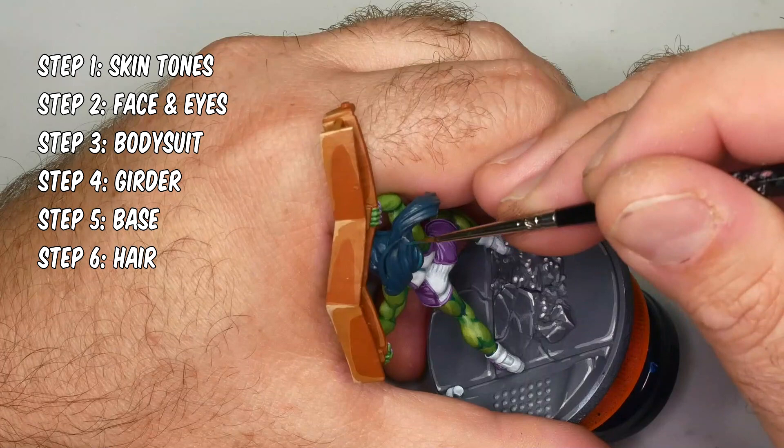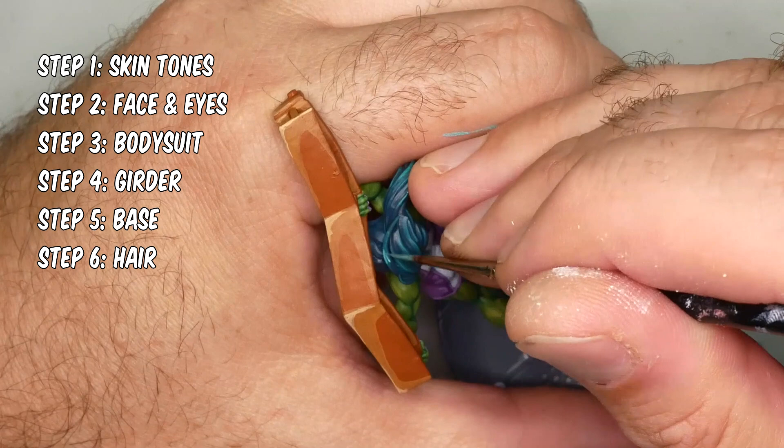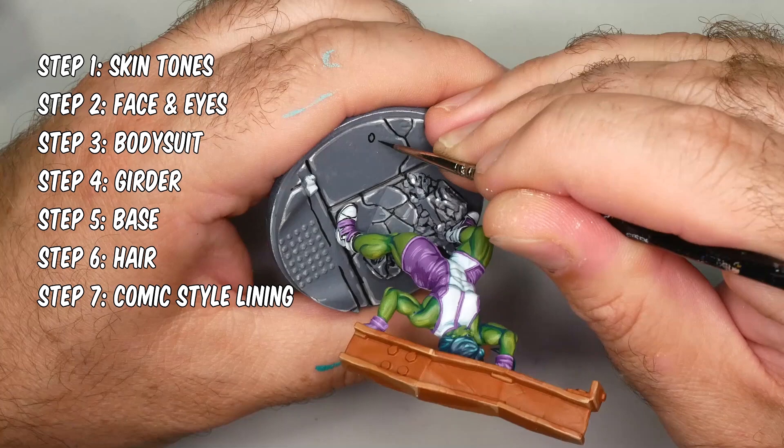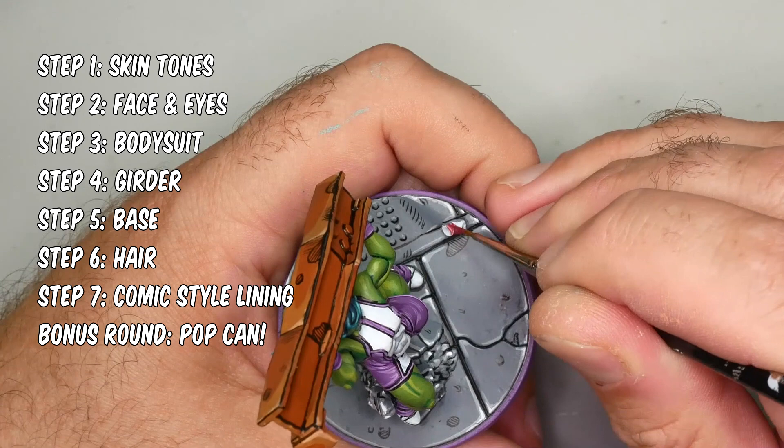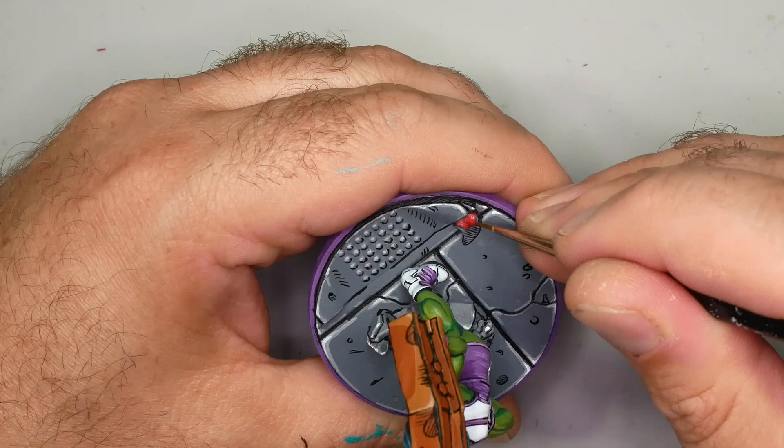In step six, I'll be highlighting She-Hulk's hair. It's already got a base coat because it shared a color in common with the skin tone, so I just did that at the same time. And of course step seven is comic style lining — one of the last things we ever do and my absolute favorite step. It really just brings the character out of these miniatures and it's optional but really worthwhile. Finally, the bonus round: there's a pop can on the base I completely forgot about. Now that you know what's coming, let's do something epic.